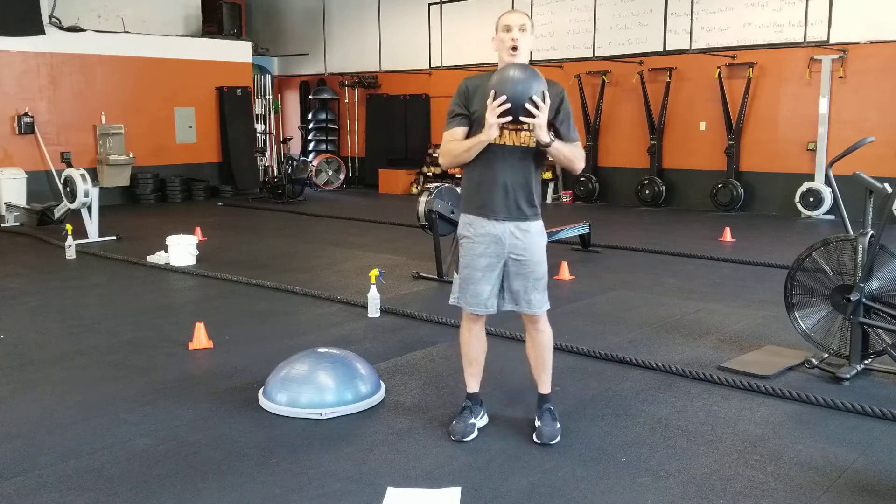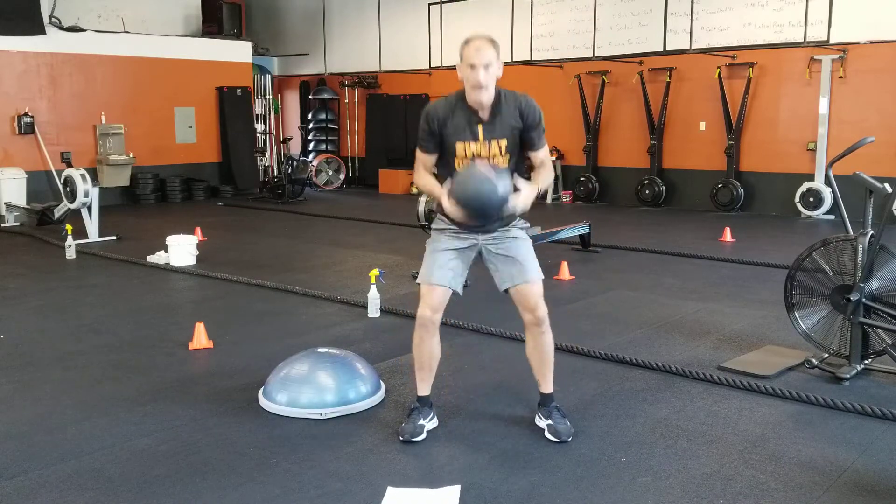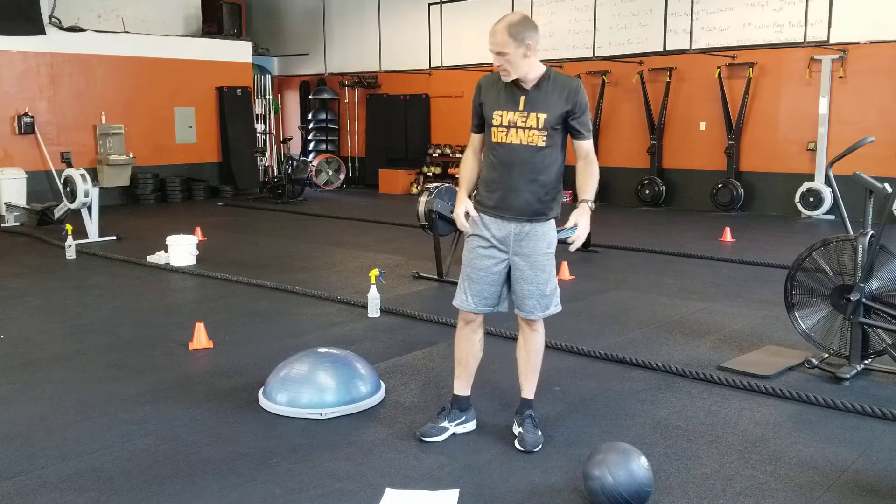And number five: reverse lunge, then slam. Just alternate your reverse lunges and slam.